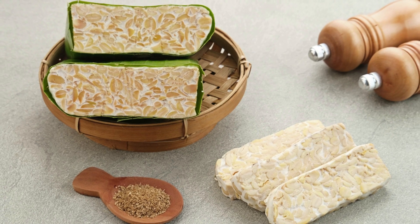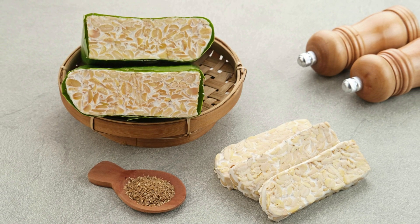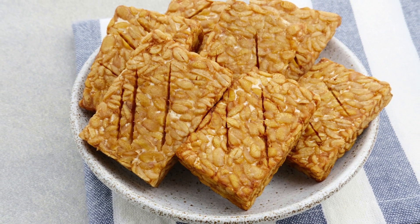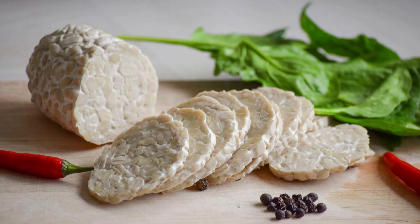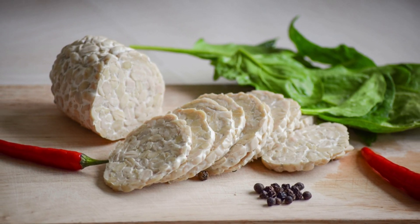Tempeh can be prepared in many different ways, including slicing, marinating, grilling, sautéing, and baking. It has a meaty texture that makes it a popular meat substitute in dishes such as stir-fries, burgers, sandwiches, and tacos. Tempeh is also very versatile and can be used in a variety of recipes, from breakfast scrambles to salads to stews. It has a slightly nutty and savory flavor that complements a wide range of seasonings and ingredients.